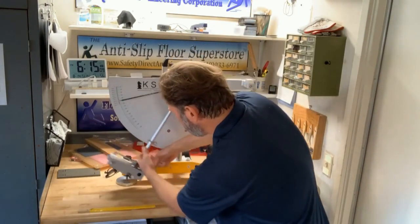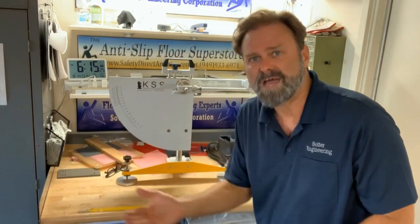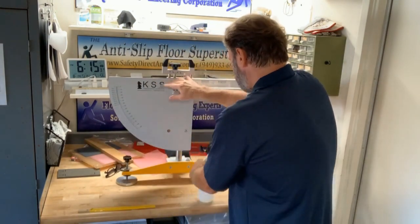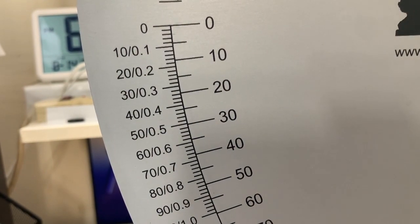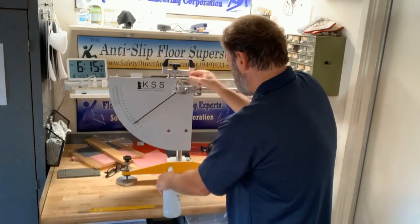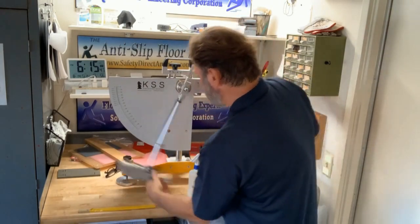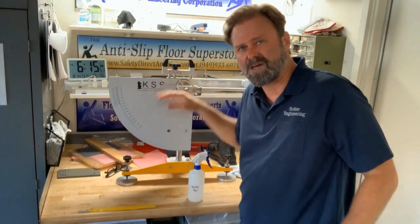We get another 48. We throw those first two readings away, and then we average the next five. Wetting the surface between each test, we get 47, 47, 48, 48, and 48 — so the average of our five readings is 48.